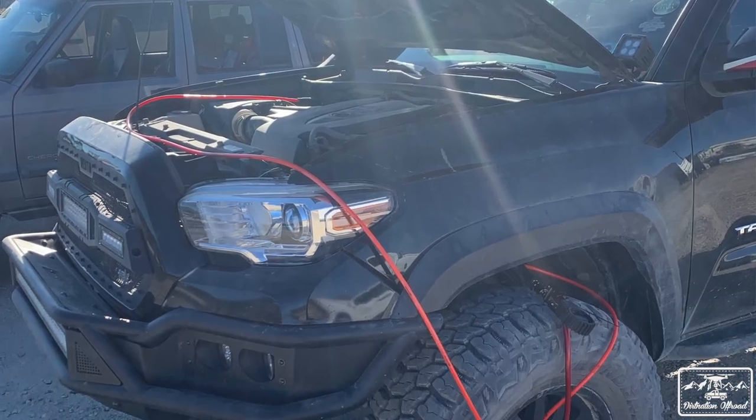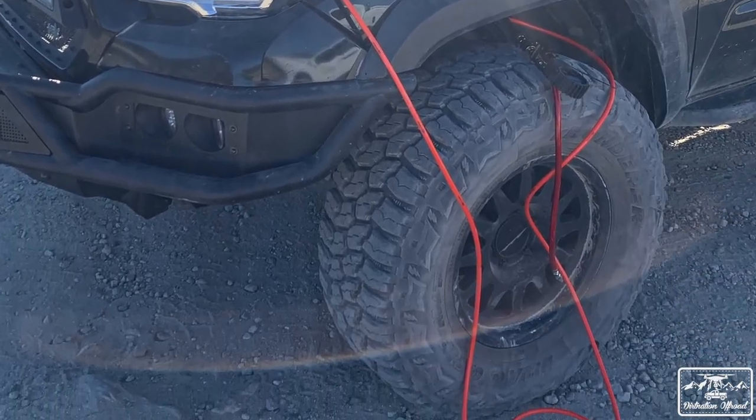Reviewing the compressor itself — it works as advertised. No leaks, no failures, no real issues. The only thing I'm watching is long-term durability, since I use it for the locker as well as airing up my tires and other people's tires. Air-up times I found to be less than four minutes per tire going from around 15 PSI to 35–40 PSI.